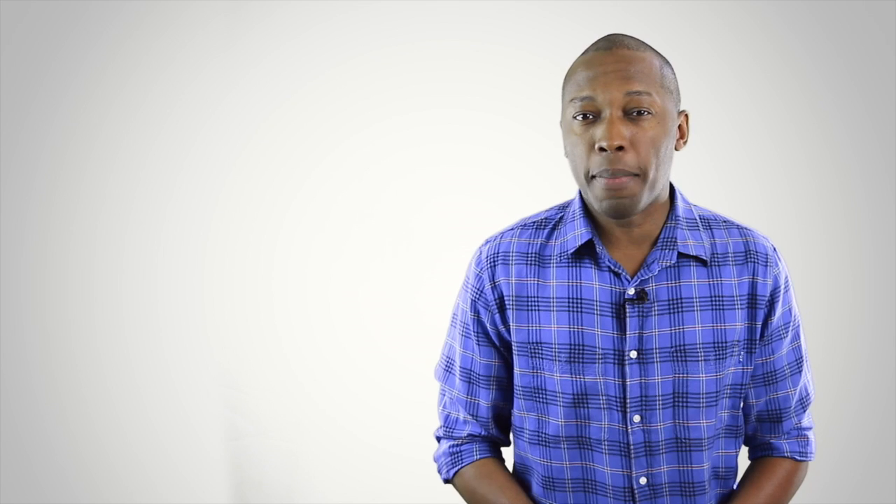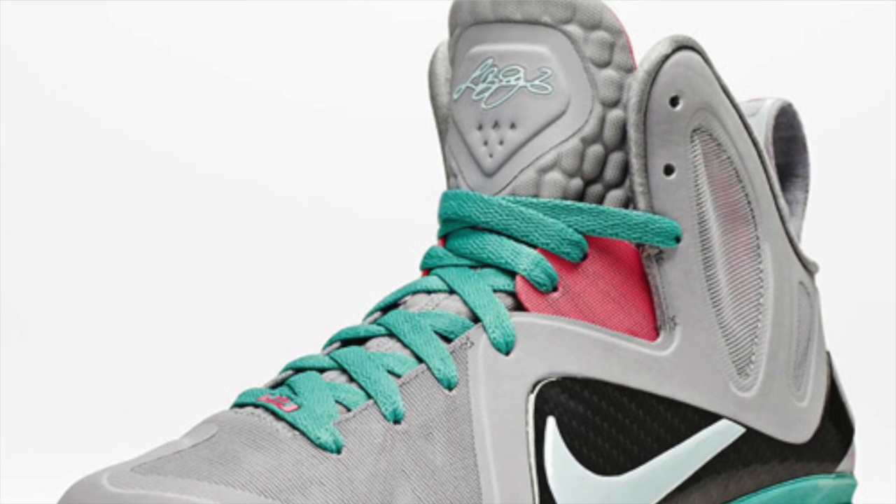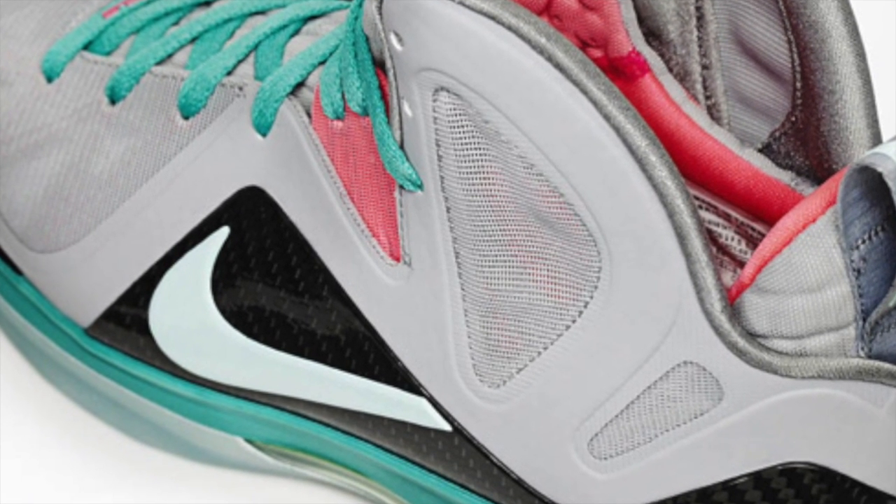For the LeBron 9 version of the South Beach, Nike didn't stay as graphically strong and used gray as the lead color, with turquoise and pink as accent colors on this model. There was also a little bit of black on the carbon fiber. When these released in June of 2012, they released for $250 and didn't have the official South Beach name. They were actually called the LeBron 9 Elite Miami Vice, but that didn't stop the blogs and sneaker people from calling them the LeBron 9 South Beach.